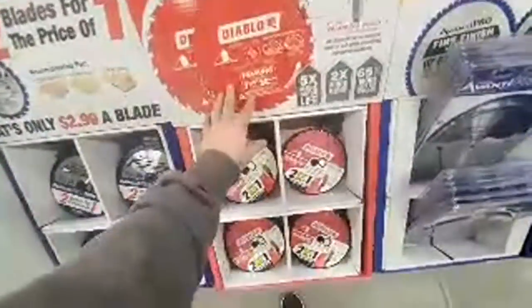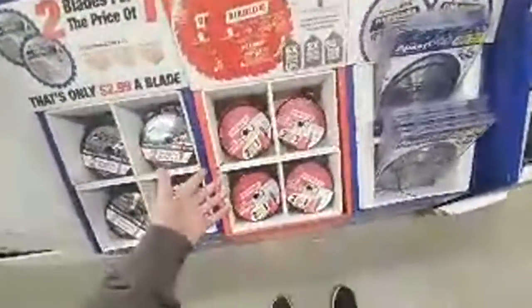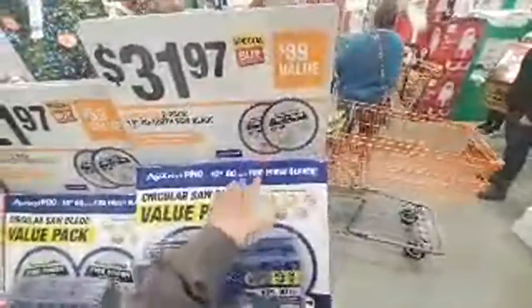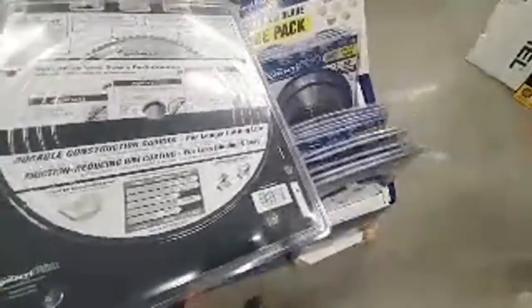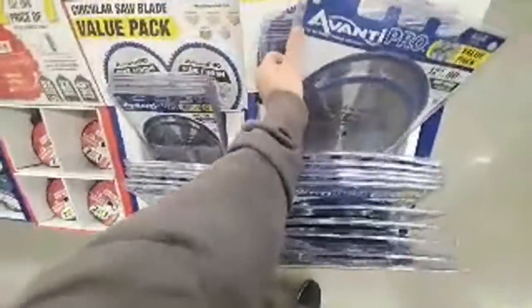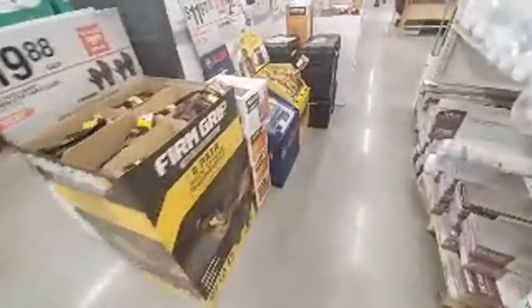$9.97 — if you're gonna get a 24-tooth blade or a framing blade, you might as well go with Diablo, best out there. You're getting two for $10, so $5 a piece. Here's some HD stuff. These are not bad blades — Avante, I forget who owns them. They're 80-tooth. Diablo are the best. Here's a 60-tooth 10-piece set. They do have a Bosch set here for $12.